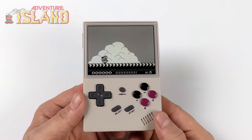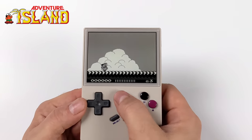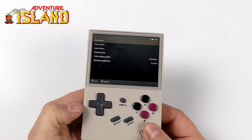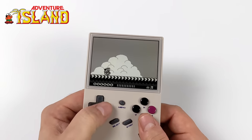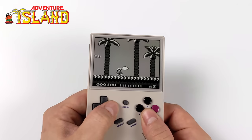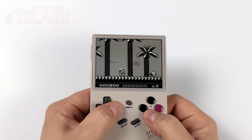One thing I'd love to see in future firmware updates is the ability to change the color for Game Boy games. Right now it's just black and white and from the menu we don't have any settings for it. It would have been nice to have a few different colorization options — like pea green, blue, purple, or red — but unfortunately we're kind of stuck with black and white right now.